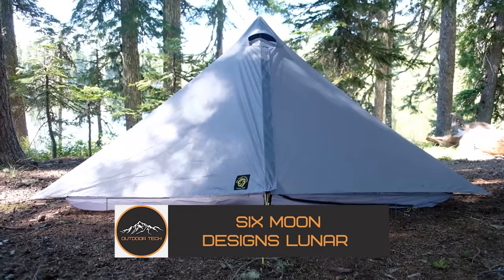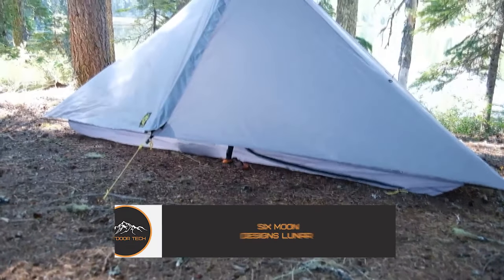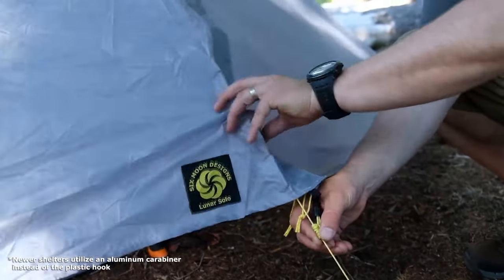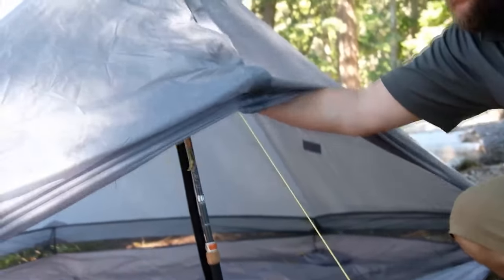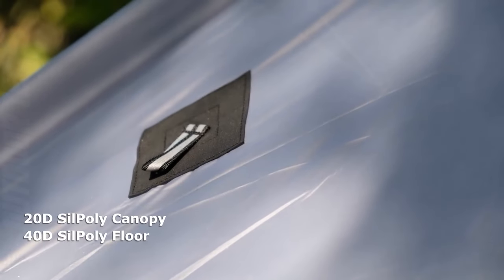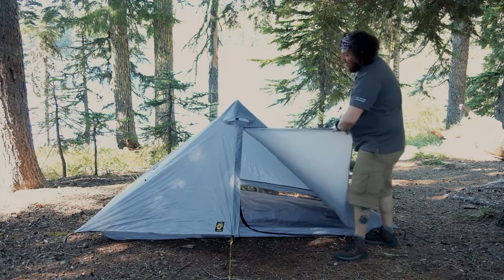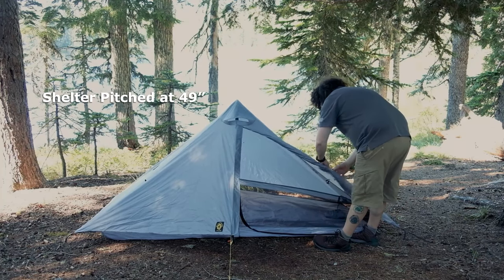Six Moon Designs Luna. Looking for a high-quality and lightweight backpacking tent that won't break the bank? Look no further than the Six Moon Designs Luna. This tent is designed for hikers who want a comfortable and spacious shelter without sacrificing weight or cost. It's made from lightweight and durable materials including a silicon-coated nylon canopy and a waterproof bathtub floor, and weighs in at just 2.4 pounds, making it one of the lightest tents in its class.